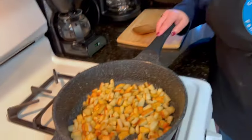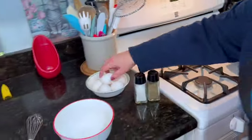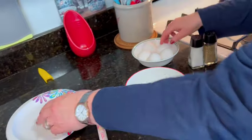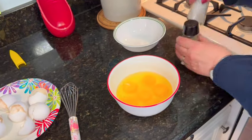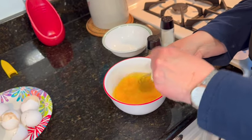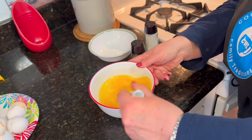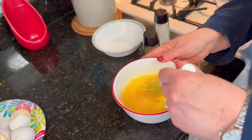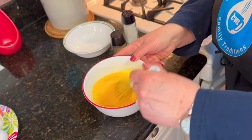These are starting to brown nicely, so I'm going to go ahead and beat my eggs now. I'm going to add a little bit of salt and pepper to my eggs and beat them. Now your egg to potato ratio depends on you — how much you like potatoes, how much potato you use, the size of your potato. I'm going to be using six eggs today with two russet potatoes.